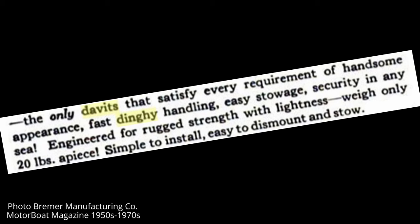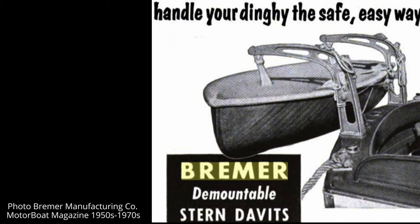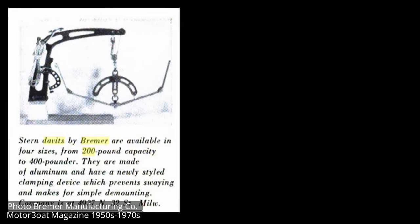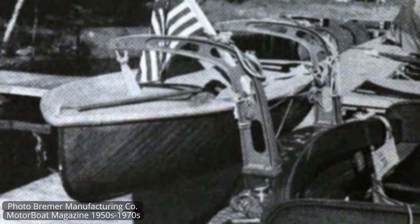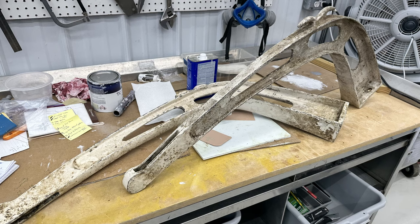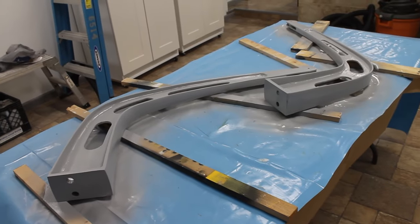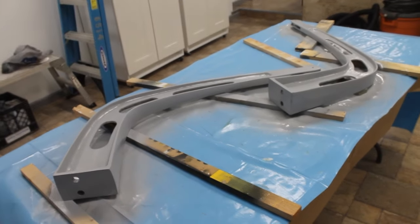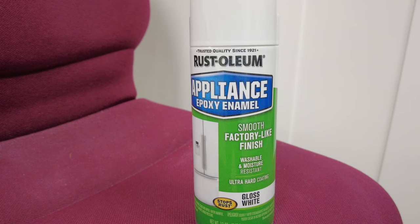Their claim to fame was that they were designed to be taken off of a small boat. They had a separate base that was detachable from the dinghy davits themselves. Bremer Manufacturing designed a variety of accessories that went with these, including locking mechanisms and anti-sway devices to keep your dinghy from swinging around when hoisted on the davits. They're not made today — there's nothing like them. They have an amazing reputation and sell at a premium on the used market. So I cleaned them up as best I could, sanded off the loose paint. These are aluminum, so they need a good quality etching primer as a base coat, and I sprayed them with Rust-Oleum epoxy enamel.